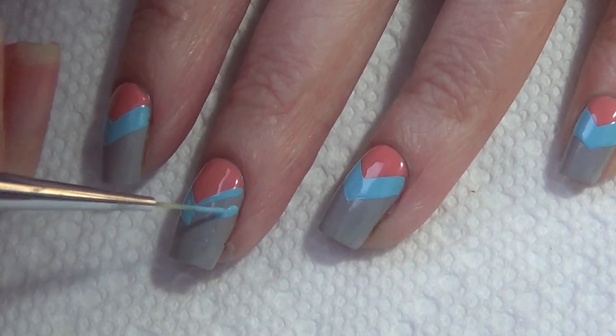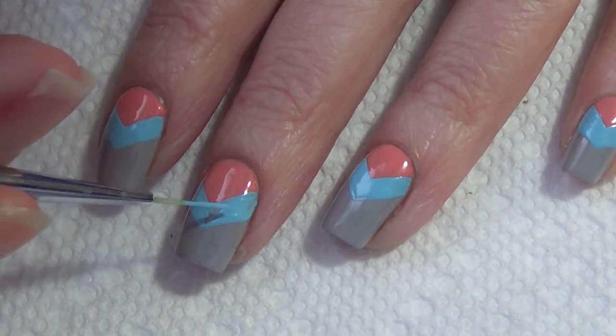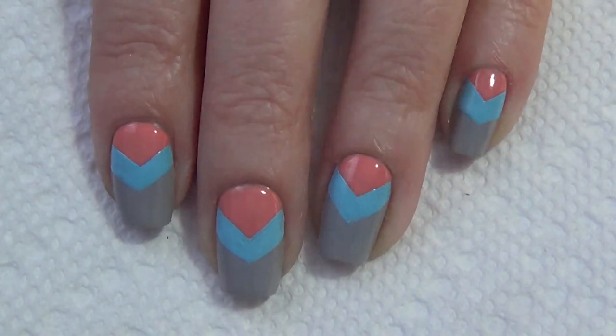I love these colors together, and I do love the design as it is right here at this stage — with just the peach and the blue chevron on top of the gray nail. However, I am copying this cell phone design, so I am going to continue along.